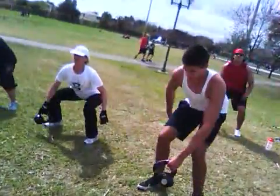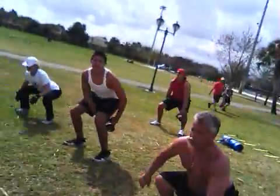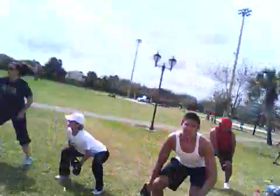Concentrate. Open up. There you go. Open up. Back straight. Now, sitting in a chair. Siéntate. Monkey style right there. Don't let the toes come up. Don't go up on your toes.